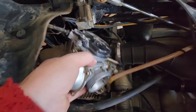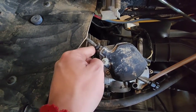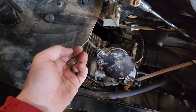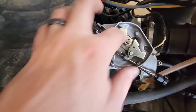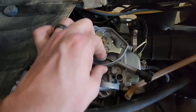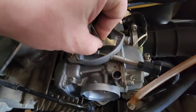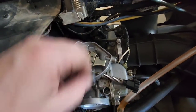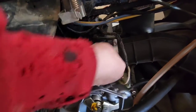All we're looking for is enough room to get to the side of it to get this Phillips screw out - looks like somebody's been in here before. With the Phillips screw out you can pull the cover off, then slide that throttle cable out, twist it around, pop it out of its groove. Set that off to the side.